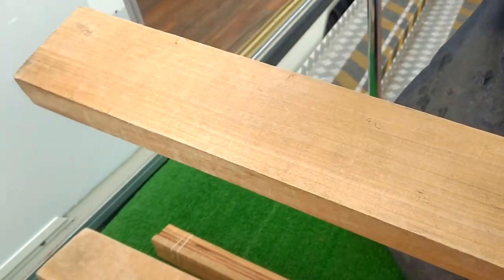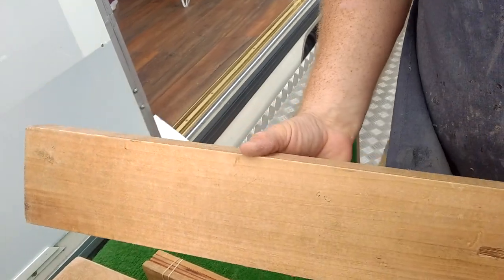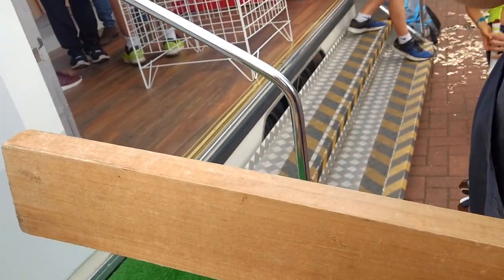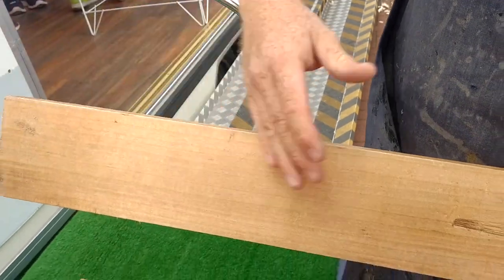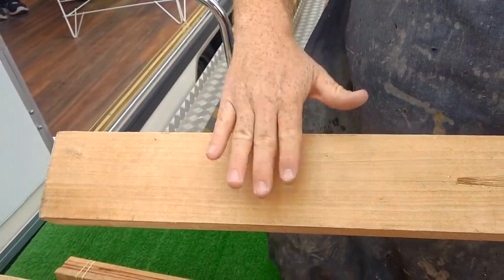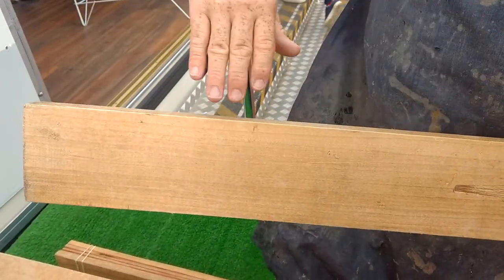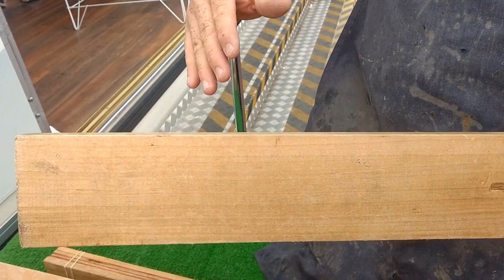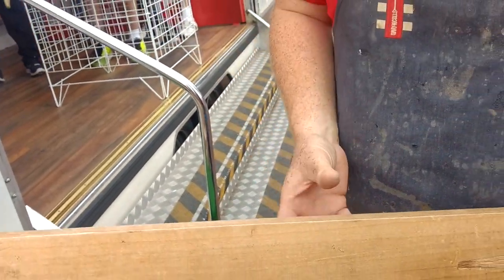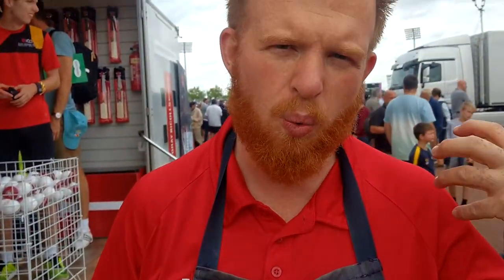That is then ready for the first stage of the bat-making process, which is the press — and pressing is one of the most important parts of what goes on. This timber is very, very soft — so soft that you won't hit the ball off the strip, let alone the square. How well the bat takes the compression — that's the most important part. How well the bat compresses indicates how well the bat will play when it's in the players' hands.